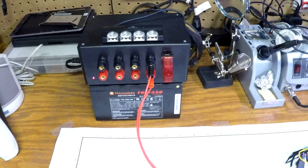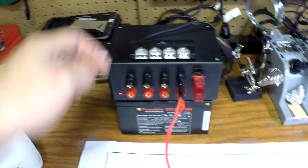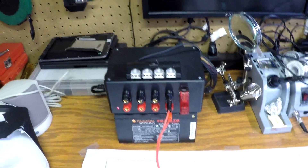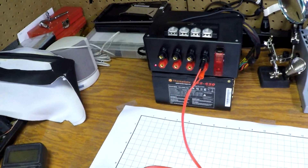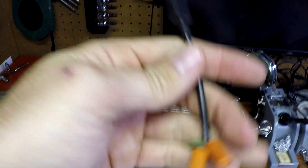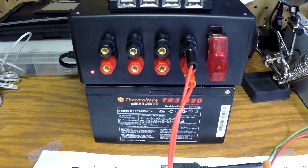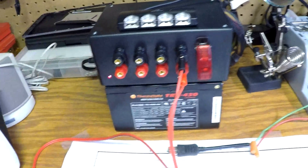I also added a USB hub on top. I took a female USB cable and wired it directly to the 5-volt pins inside, then plugged the hub into that. I can easily unplug it and swap in another hub. I did this mainly for testing — with my tablet project and everything else going on, it's handy to just plug USB devices straight in for testing. This little power supply is honestly one of the best workbench tools I've made — it stays on for a few seconds after shutdown while it discharges. Thanks for watching.